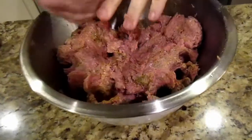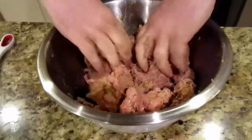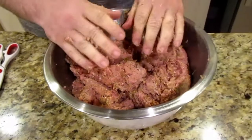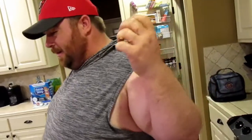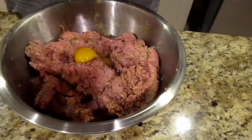I will say, because my hands are a little cold right now — if you can let your meat come to room temperature, you won't have what I'm dealing with right now where my hands are frozen. We decided to add a third egg. Probably an egg per pound is a good rule.